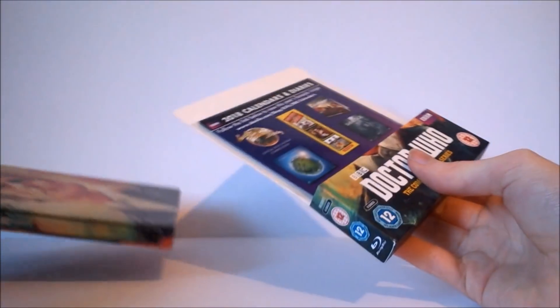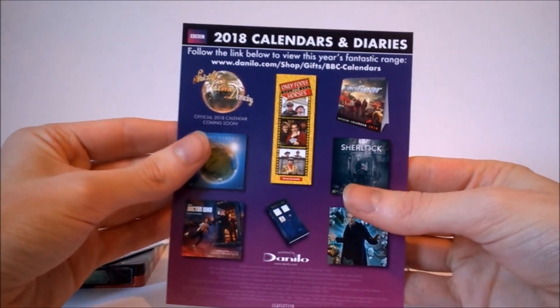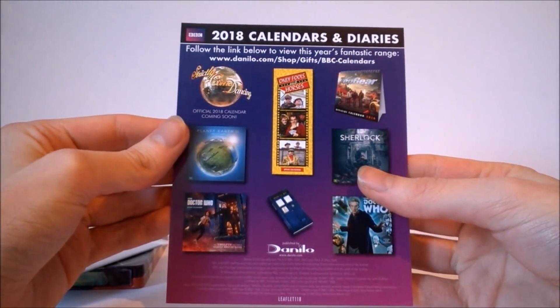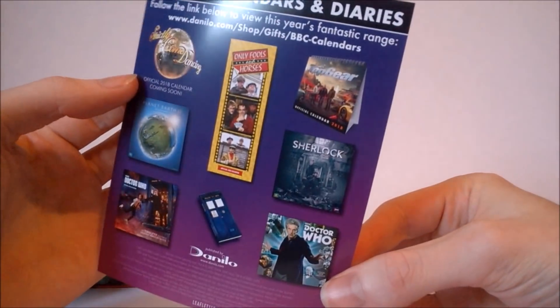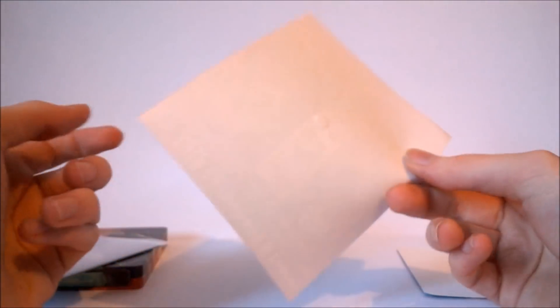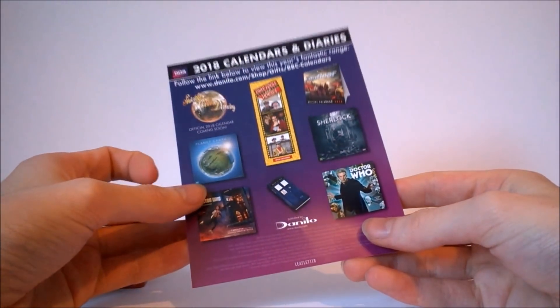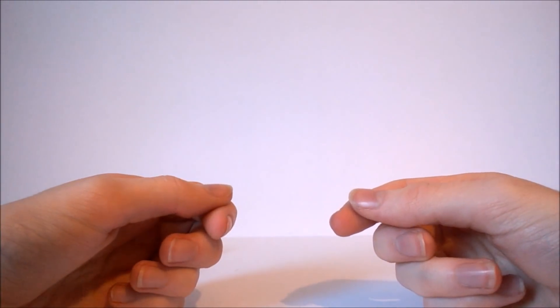Sliding off the Steelbook now and taking a look at the rest of the contents on the inside. We have a little bit of information about 2018 calendars and diaries — how lovely — so we get one for Strictly Come Dancing, Planet Earth 2, Doctor Who, Doctor Who, Sherlock, Top Gear, and Only Fools and Horses. So if you want to buy more Doctor Who stuff or general BBC stuff you can do that. At least it's not a BBC Store advertisement, because that doesn't exist anymore.